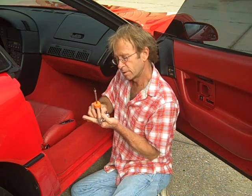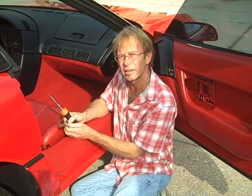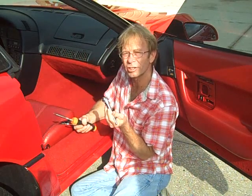Today we'll need a 7mm socket and a 10mm wrench. There's also a Torx that is involved with some of the screws, and we have a special 90-degree tool that we're going to use to make this job a little easier.